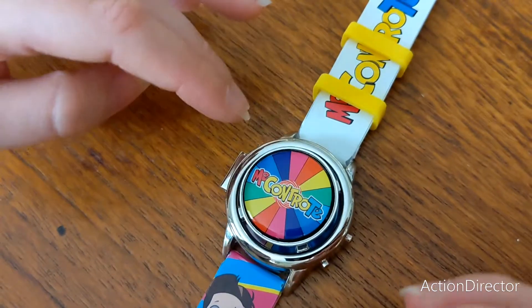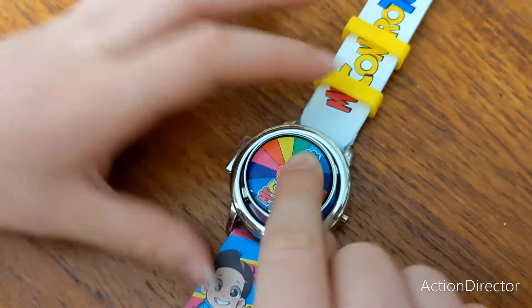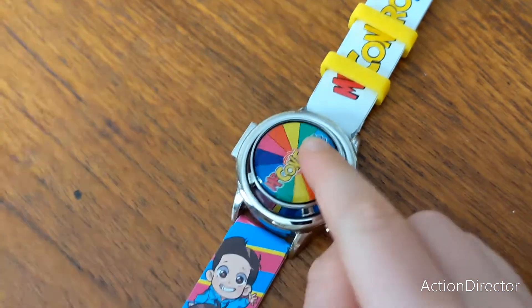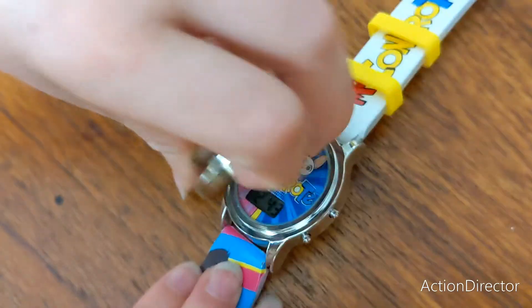Here we can play games with this — it twists and then you can stop it. The game which I like to play is you spin it and whatever colour it lands on, you have to hide in it. It's a bit like hide and seek — you've got to hide behind a colour.